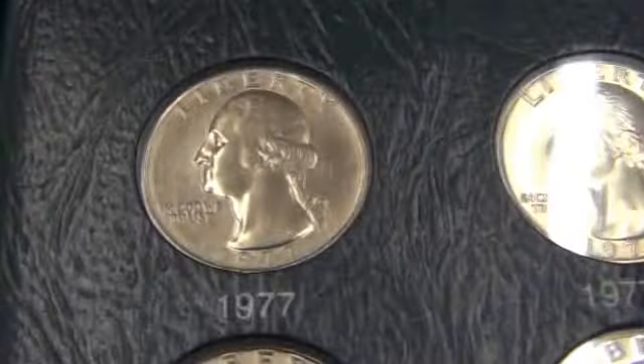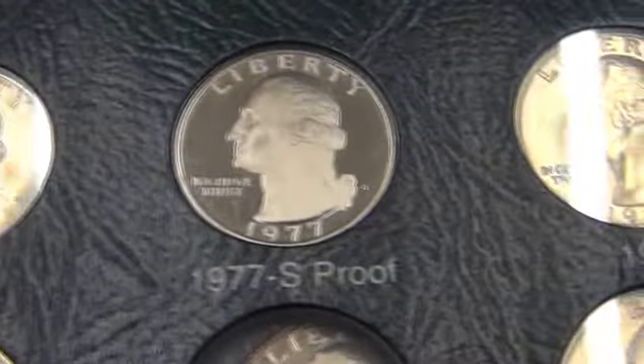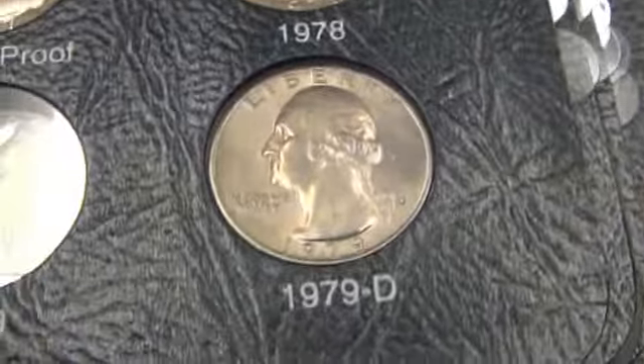So I need to start collecting the silver proofs. I only have a couple of them. I haven't broken into them yet.